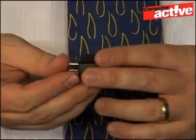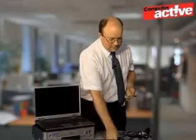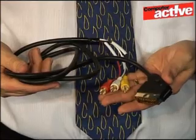Some setups may also require using a SCART adapter that costs around £10 — either a short small one like this one here, or a slightly longer one that comes with the cables built in.